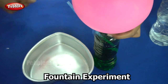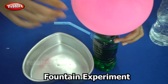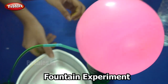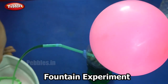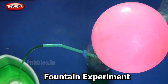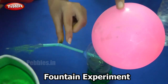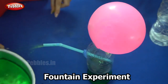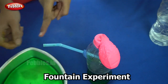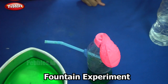Now when I release my hand — see why does this happen? This is because of the pressure that the air from the balloon applies, which forces the water out of the bottle through the straw. So our colourful fountain is ready.